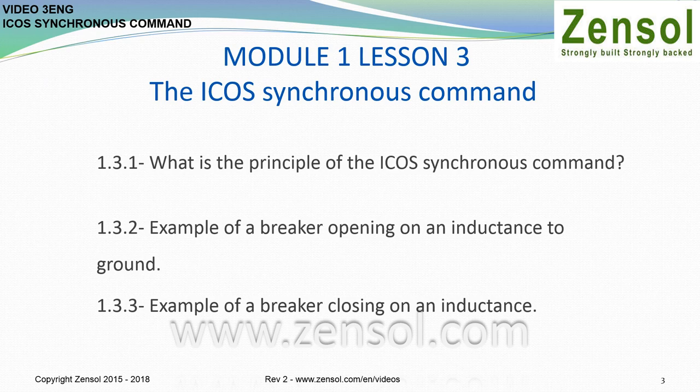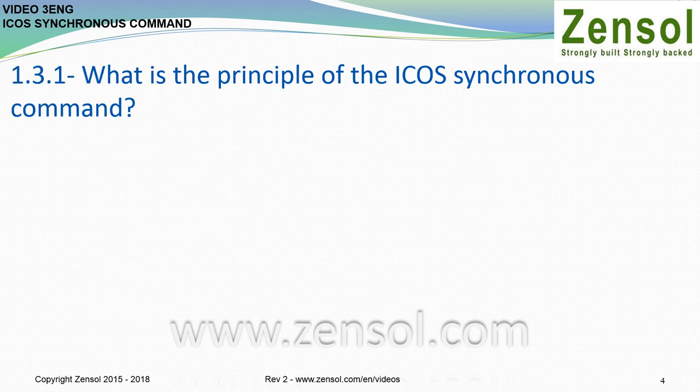Lesson 3: The ICUS Synchronous Command. What is the principle of the ICUS Synchronous Command? Example of a breaker opening on an inductance to ground. Example of a breaker closing on an inductance.